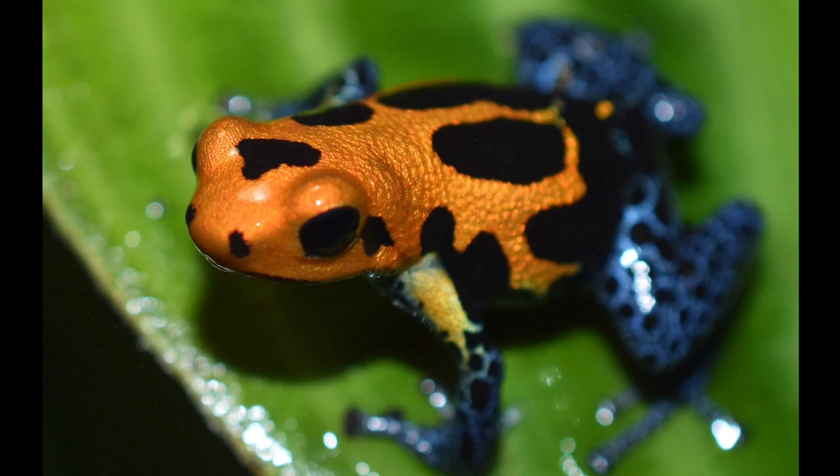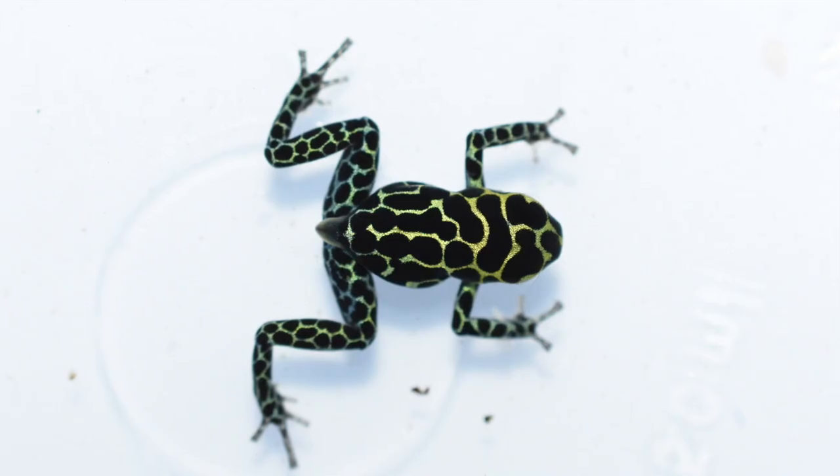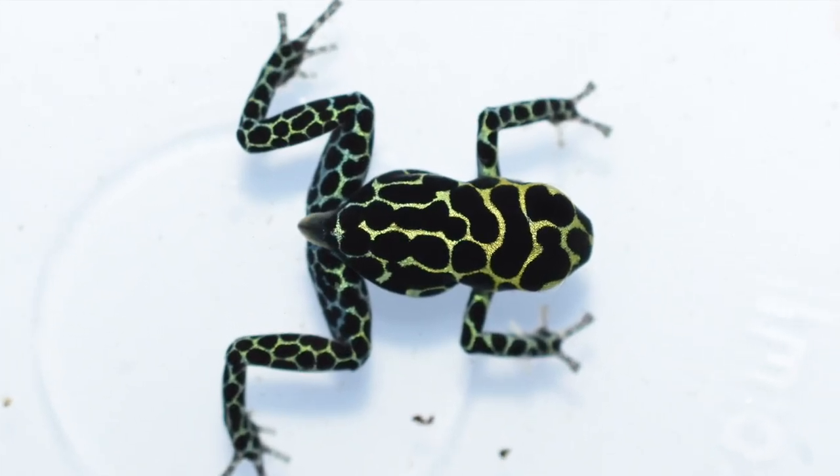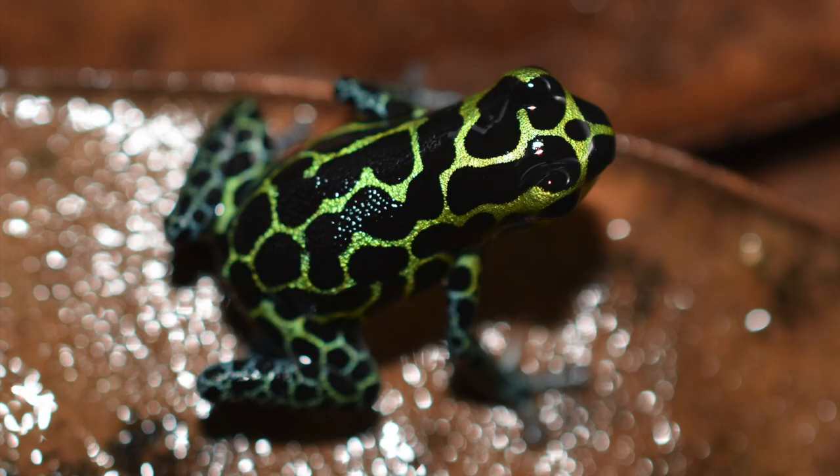There's the adult, and here is a Ranitomeya imitator green. These are also referred to as the nominant or standard imitator, and those are also one of my favorite thumbnails.